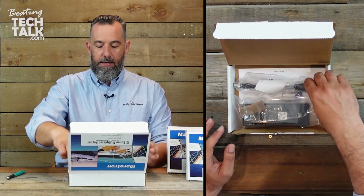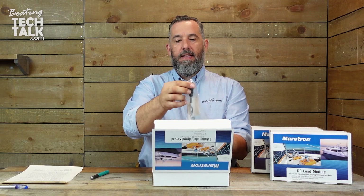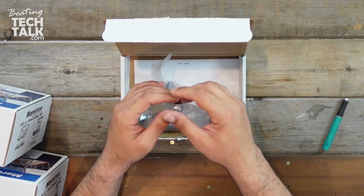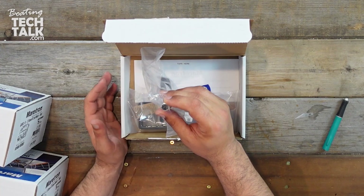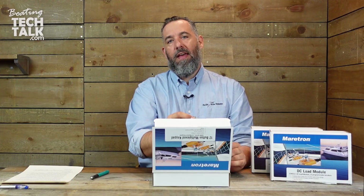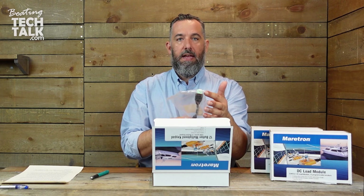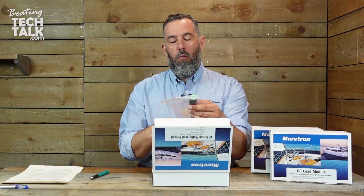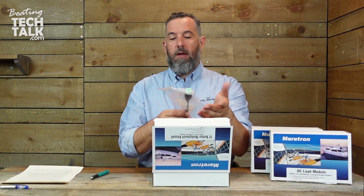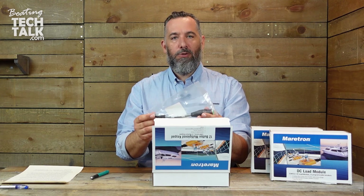First thing to notice is you've got this NMEA 2000 connection — you can see the cable here at the end. NMEA 2000 is a five-conductor cable. It's got a pair for power, a pair for data, and then a ground — a reference point. So it's five wires in this cable, and then you can actually see they've got a Deutsch connector, which are used in a lot of control systems. We've actually even had Deutsch crimping tools here at Pacific Yacht Systems. We use that on big boats when we're doing big control systems — Deutsch is a popular connector. So this is quality.